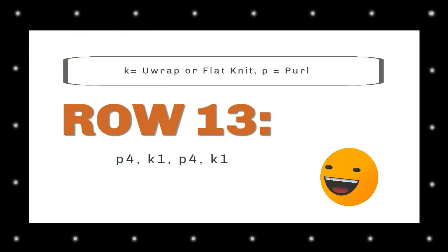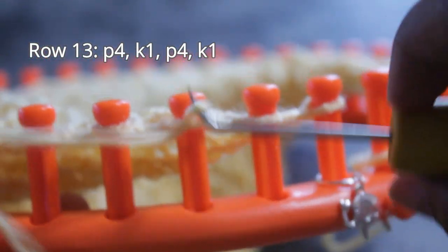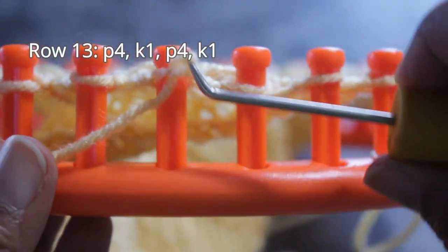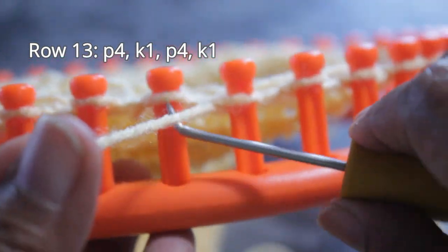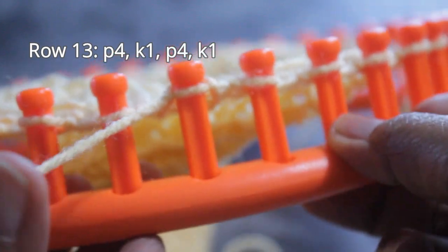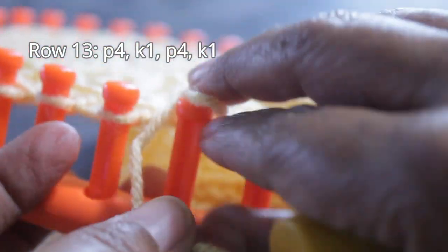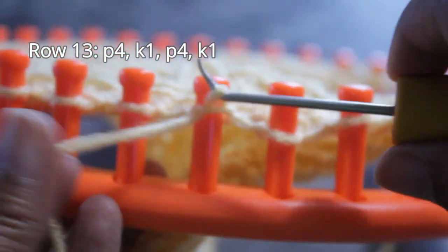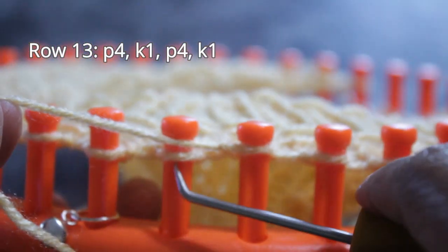For row 13: purl four, knit one, purl four, knit one. After your edge, start with those four purl stitches. Fair warning — from this row on I'm only going to give you the card with the instructions and the actual pattern, because I'm sure you know how to do your knit and purl stitches now and you don't need me to show you anymore. So let's finish row 13, and from here on I'm just giving you the card.